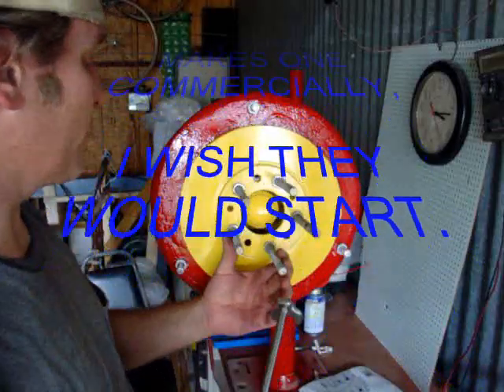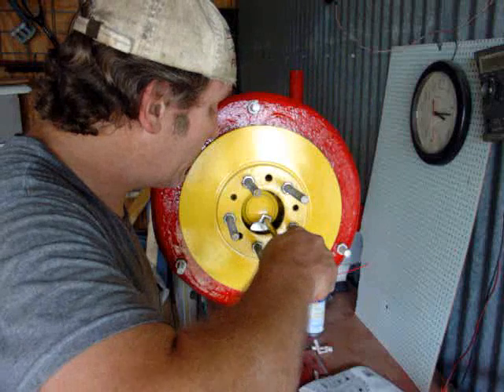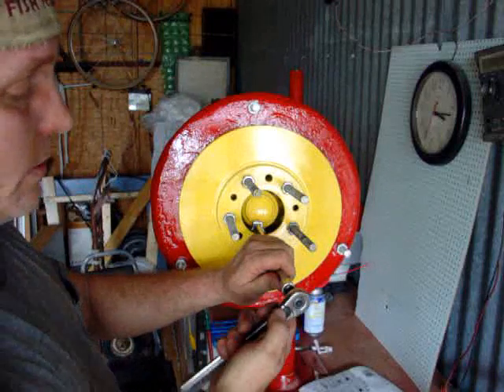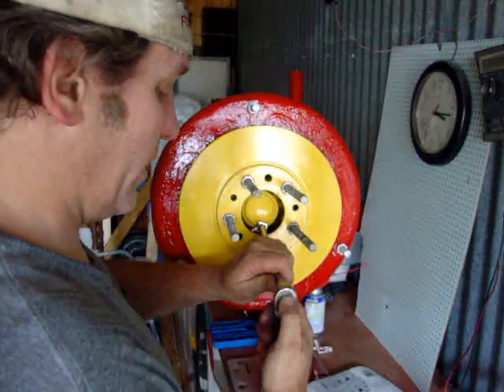Now a couple of these are going to give me some trouble. I'm hoping this right here is enough for this one. Some of the others I'm going to have a problem with because this isn't an angled one. Well, what do you want for cheap?